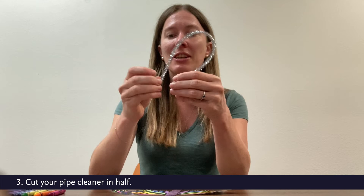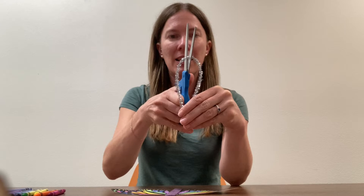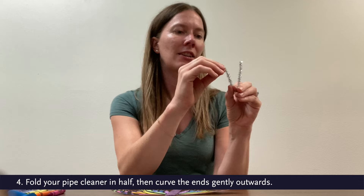Once it's in half, you're going to want to fold it a little in half and then start to shape the antenna ends so they're kind of curved on the ends, like a butterfly's antenna sometimes are.